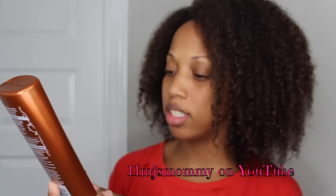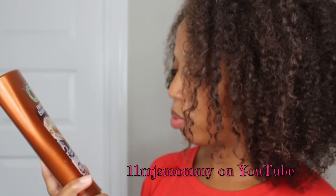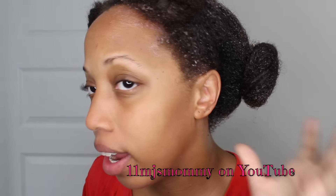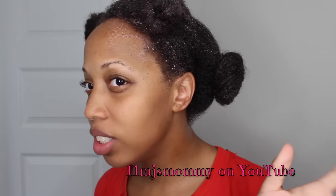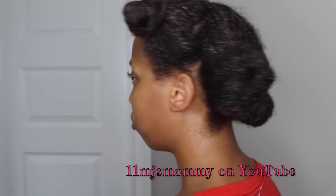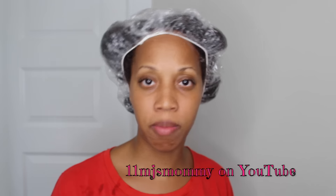One moisturizing deep conditioner that I really like is this Herbal Essences 'The Sleeker the Butter' — it's a smoothing conditioner with cupuaçu butter essences. I'm going to apply this to my hair just like I did the other conditioner and leave it on with the cap. It is all over my hair — this conditioner just melted right into my hair. I'll leave this on for about 20 to 30 minutes.